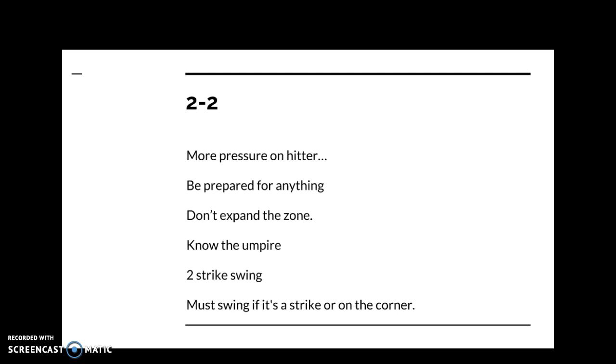At two-two, there's a lot of pressure on the hitter because it's a two-strike count. You need to be prepared for any pitch. A really good pitcher might start a pitch right on the edge of the strike zone and go just beyond to get you to chase. Against another fastball count, you could also see a changeup, curveball, or slider. Do you have a two-strike swing developed? Most hitters, unless you're an overwhelming power hitter, should be shortening up their swing, choking up, and putting a short compact swing on the ball with two strikes.